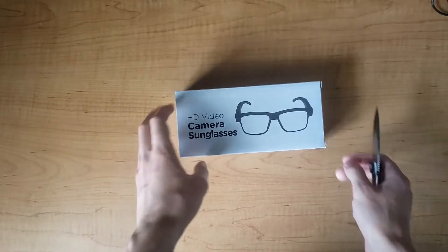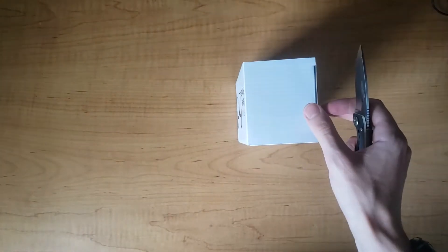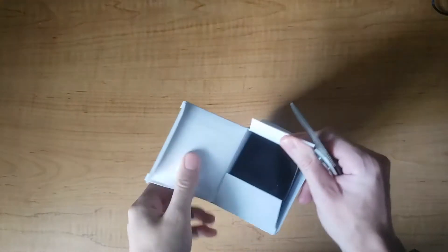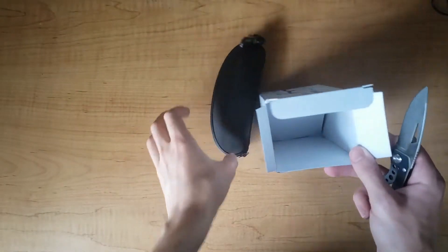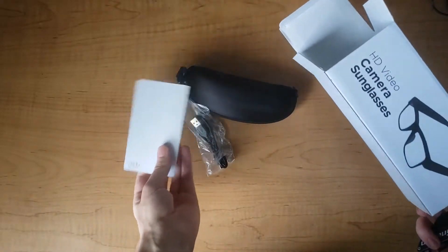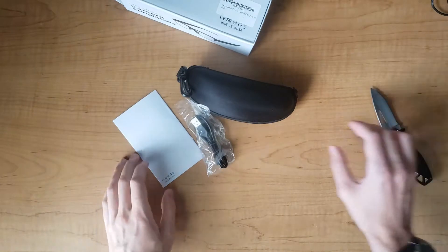There's the backs. They come in a nice case — charging cord, manual, backs. All right.